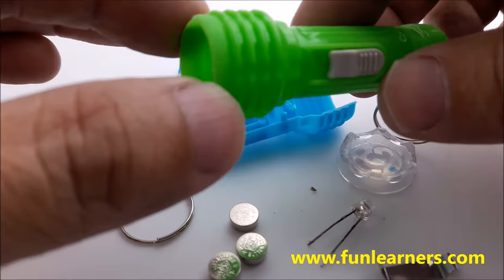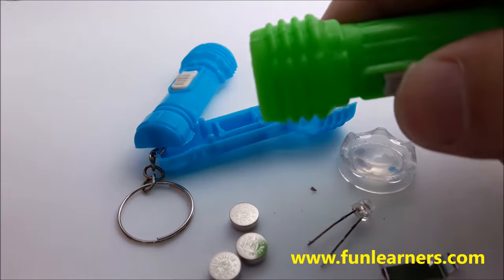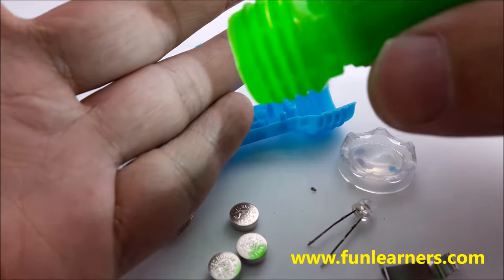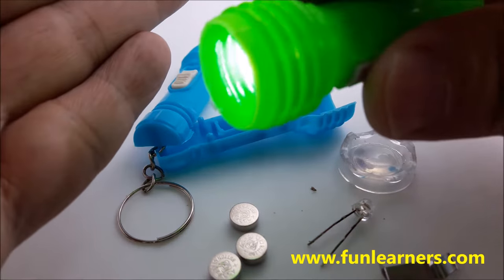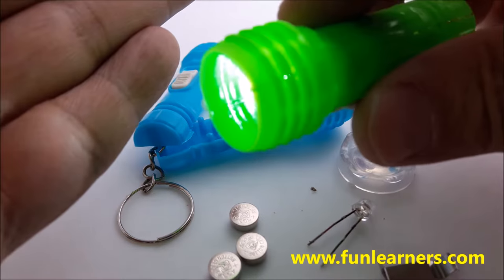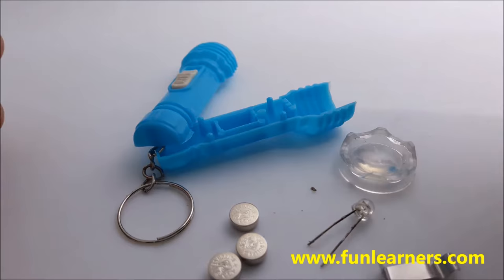This mini torch comes with an LED bulb, so when you switch it on it already lights up. We can also use this torch to teach students about a complete electrical circuit, and we can actually dismantle it.